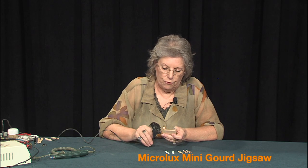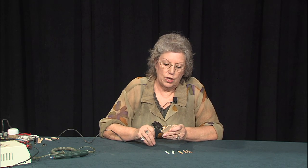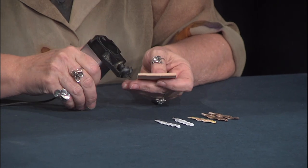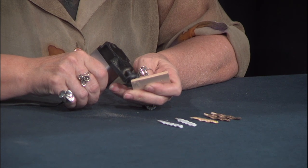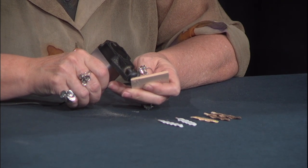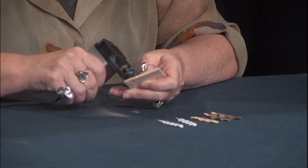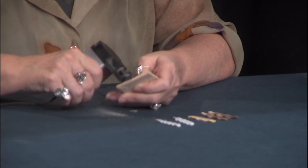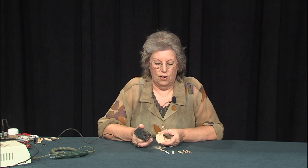We're going to start off by putting the foot and the wood together, holding the wood tightly against the base of the cutter, turning on the blade, and then putting the blade into the wood. As long as the blade is in motion, you can pivot and turn the object that you're cutting, which allows you a great deal of versatility with this little saw. We've got the first side all cut off.